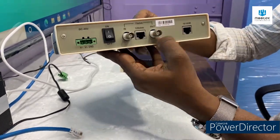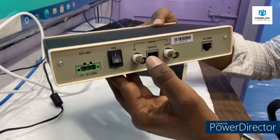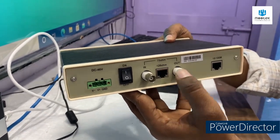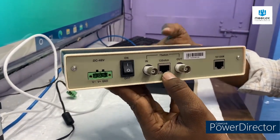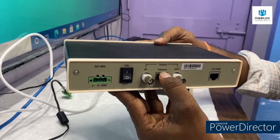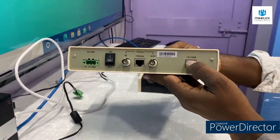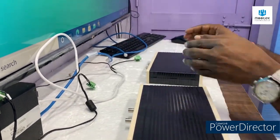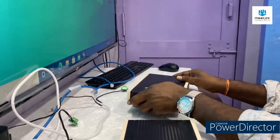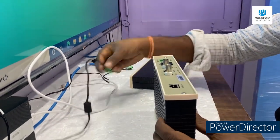This is the E1 side. If your input is BNC, you can use this 75 ohm port. If your input is Ethernet, you can use this 120 ohm port. The same applies here for E1 to Ethernet conversion.